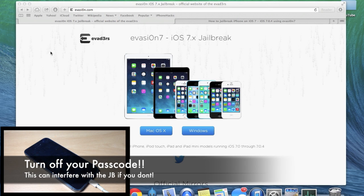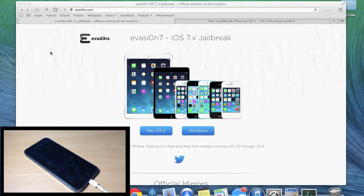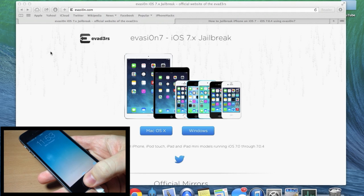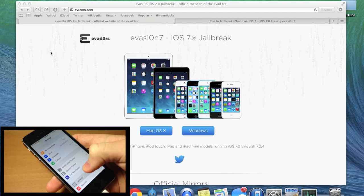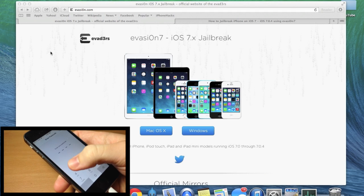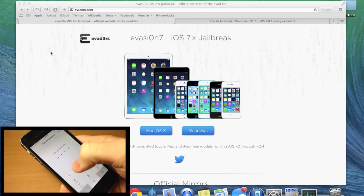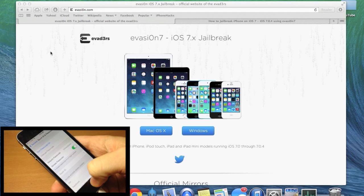Make sure if you have a passcode on your device that you turn it off, because this can cause issues with the jailbreak. If you're using an iPhone 5S, you probably have a passcode on just for Touch ID. To turn that off, go to Settings, go to General, scroll down to Touch ID and Passcode, type in your passcode, and make sure that is turned off. Type in your passcode one more time and you're good to go.